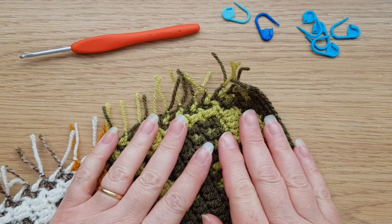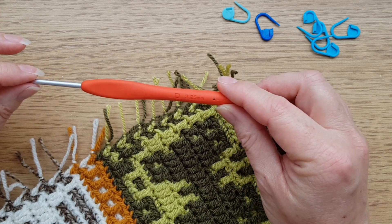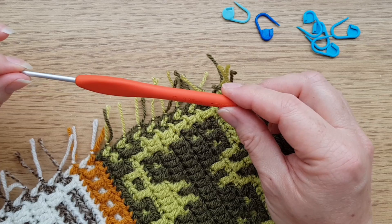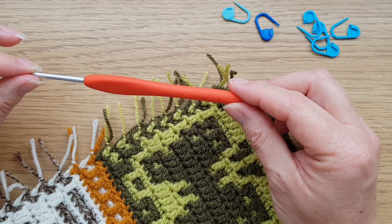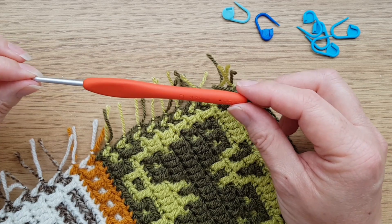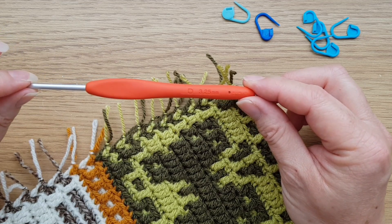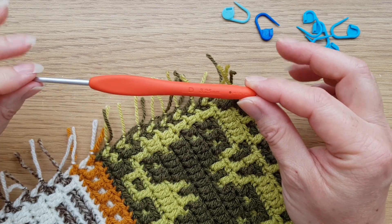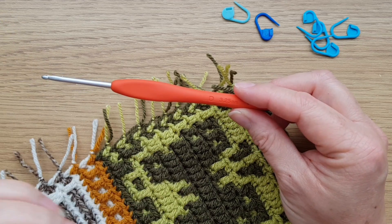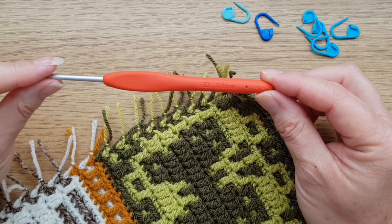Now I'm ready to get started on the border. Although my pattern is written for a 4mm hook, you may have noticed through the other videos that I've actually been using 3.75mm. I've noticed my stitches got a teeny bit looser doing more mosaic crochet, so I've now dropped down half a hook size to 3.25mm. Most people will need to use a smaller hook to keep the border nice and flat and avoid little bumps.